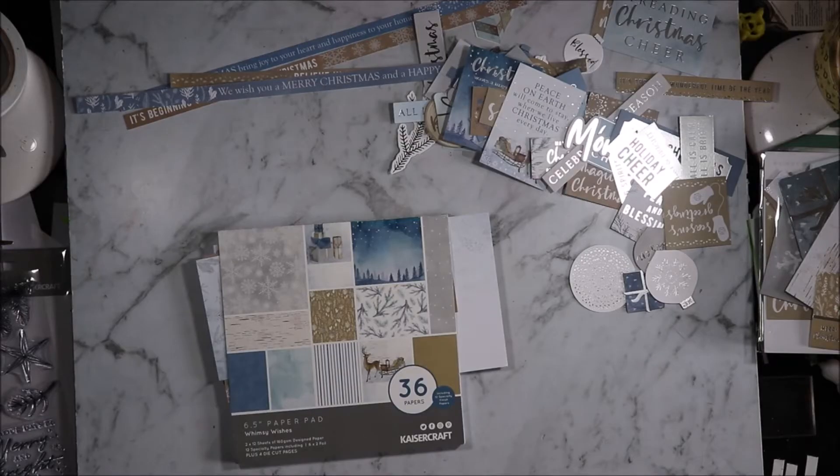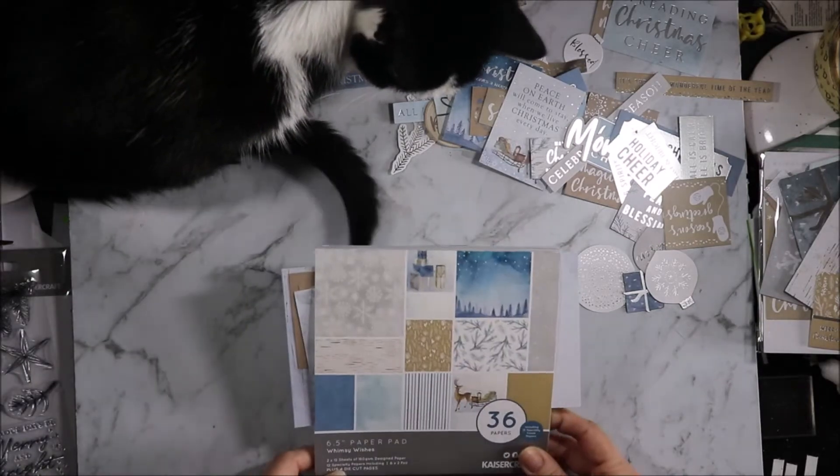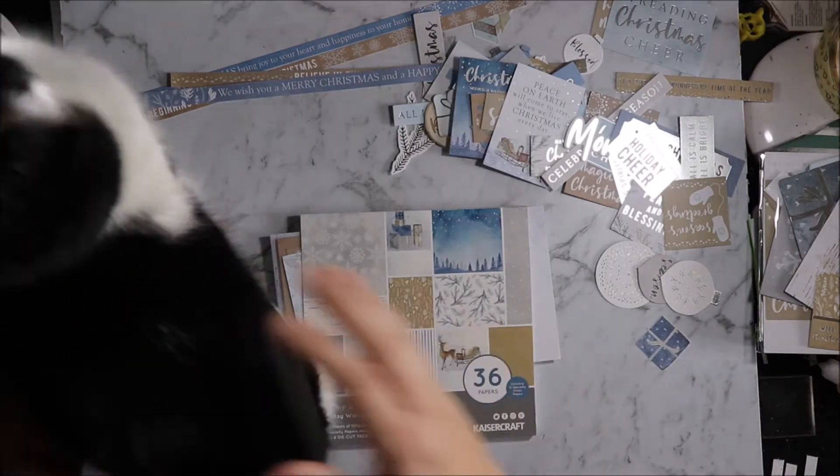Hi, welcome to the Artie Crafty Alchemist Plans. Today I am using Kaisercraft's Whimsy Wishes in my planner layouts. I'm the Artie Crafty Alchemist. Let's get started.